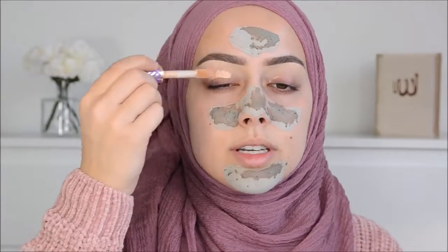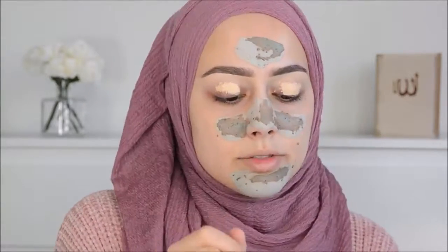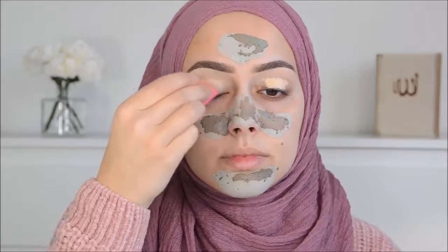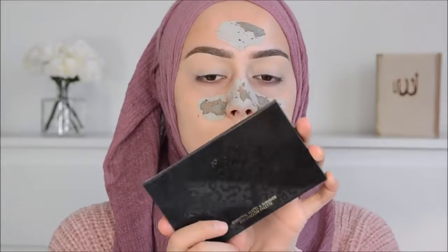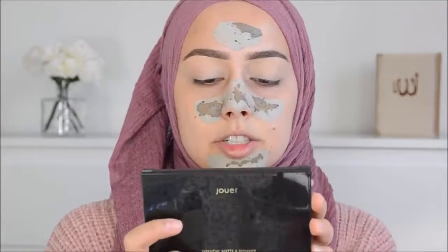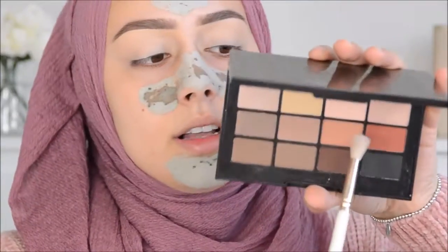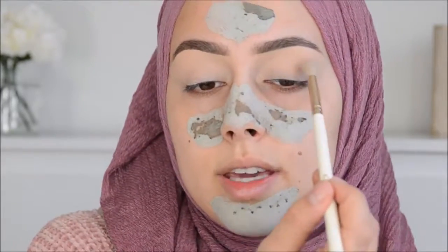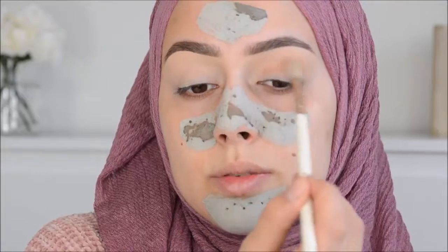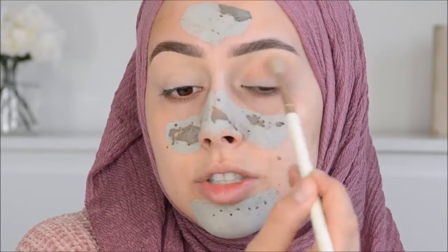I'm also going to use this to color correct and as a base for my eyeshadow. Then I'm going to use this Jouet Essential Matte and Shimmer eyeshadow palette. I'm starting off with the color Desert with this iconic blending brush - this is going to be a transition shadow. Wow, it's really pigmented!